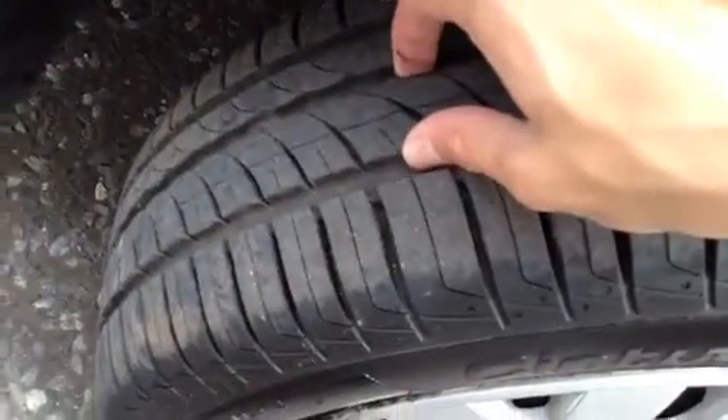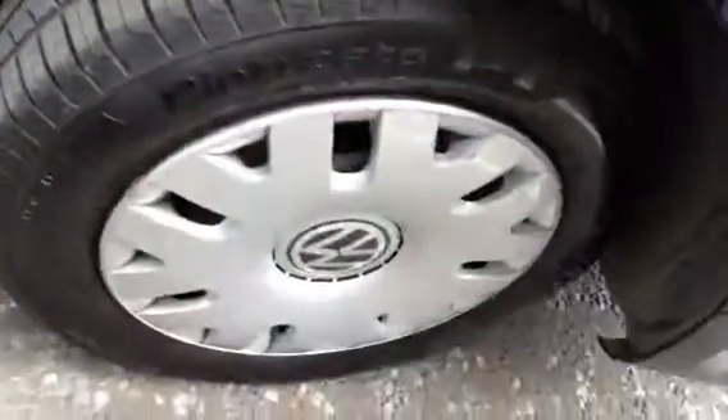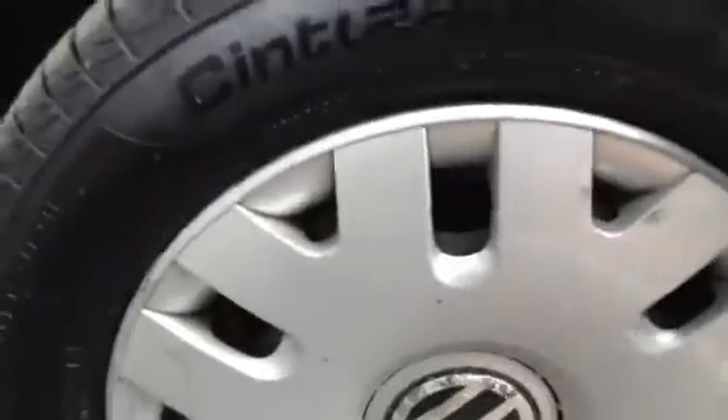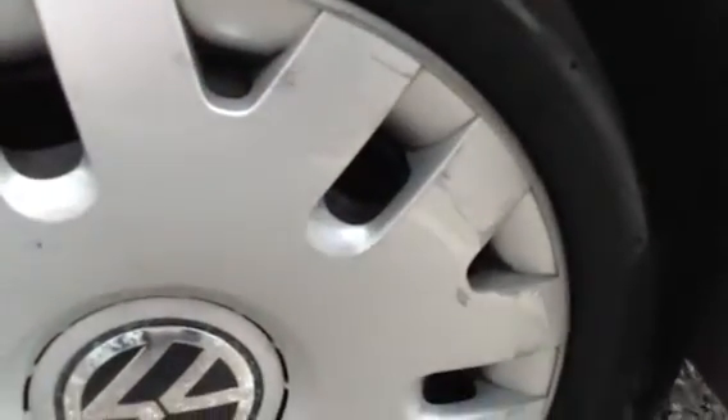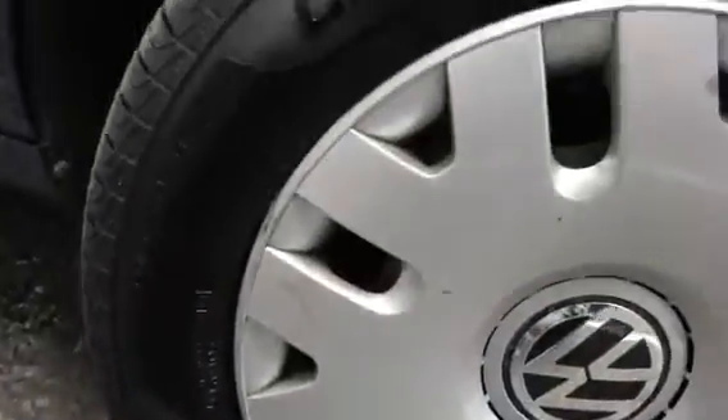Starting with the offside front tyre, we're looking at a good five to six millimetres there. The offside front hubcap is still fitted on correctly, not wobbly at all, but there are a few scratches and scuffs to the hubcap itself. No sign of any cracks or any serious damage.